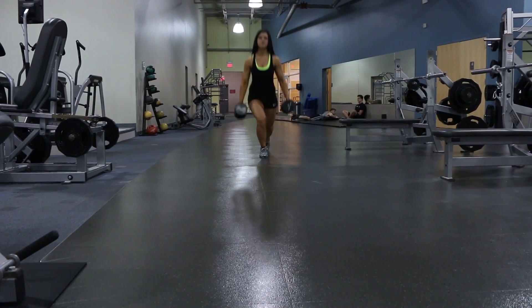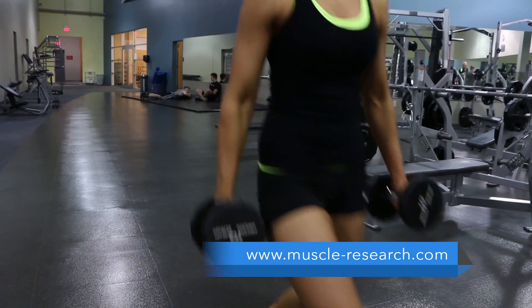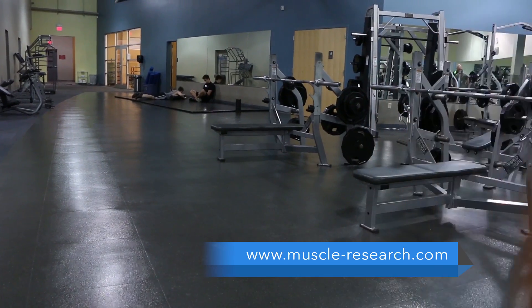You don't want to be going into your next lunge before you finish the first one. Nice long steps and stand tall in between reps.